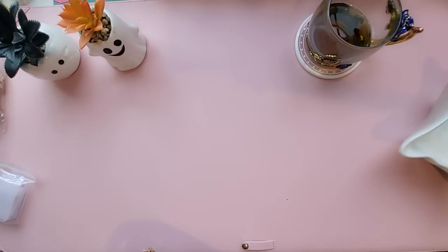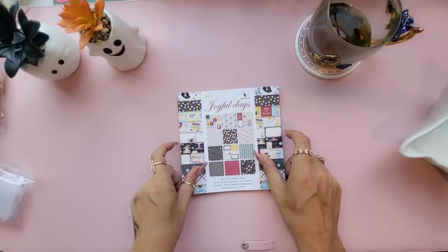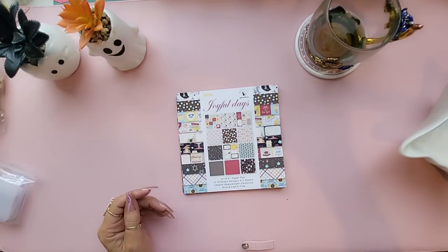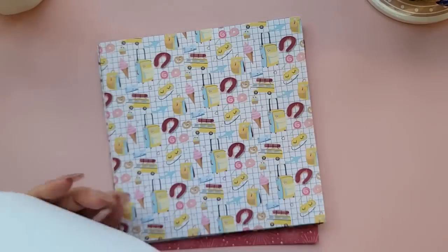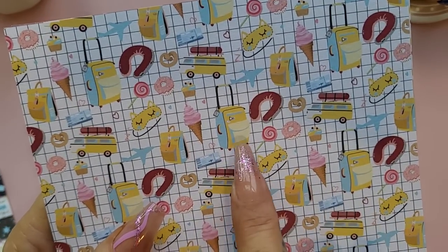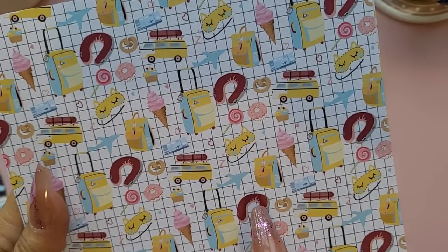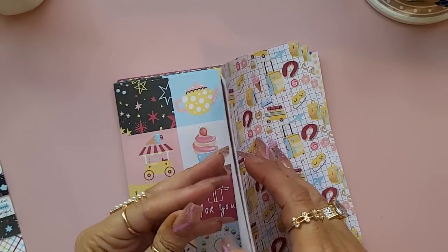I bought a couple of six-by-six paper pads. This first one is called Joyful Days — let me show you the papers quickly. You've got ice cream, luggage, a camper van, donut, sweet treats, airplane, and that is a neck cushion — not a toilet seat! It's single-sided and you get two sheets of each design.